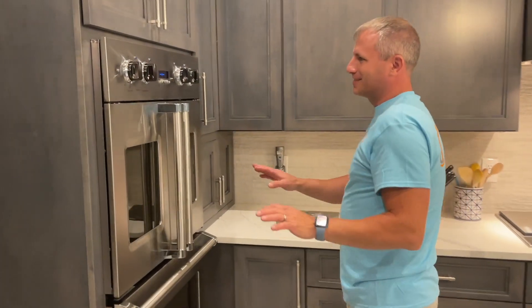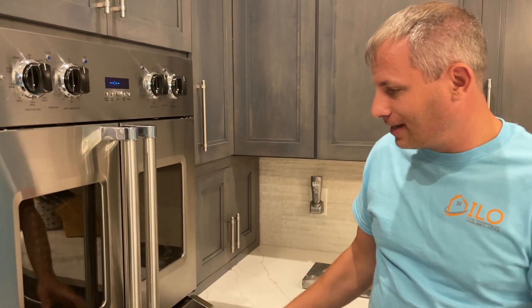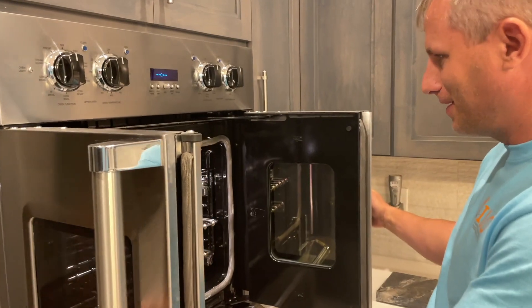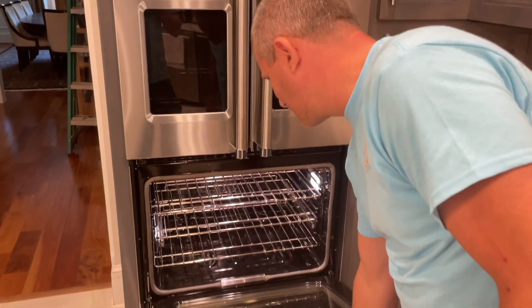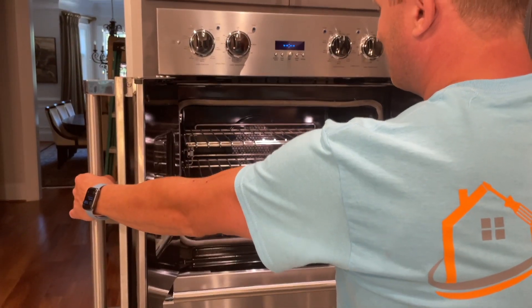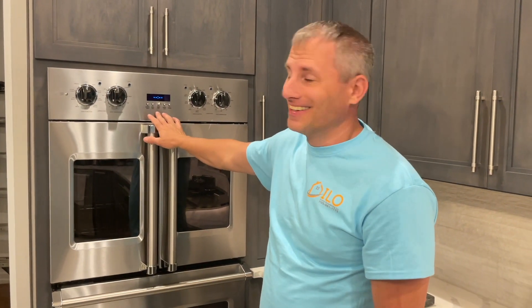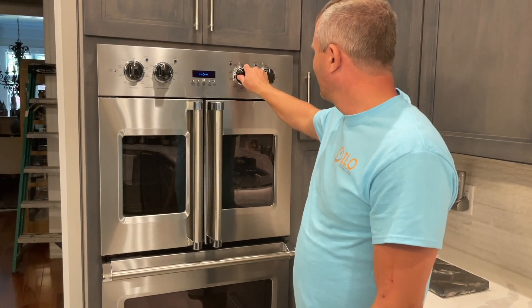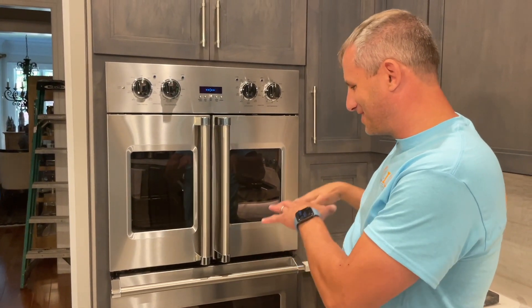Now let's talk about this awesome oven. This oven, I think it's about 10 grand. It's a Viking, brand new. It's a double French door oven. I don't know what makes it cooler — why instead of opening it like this, does it really matter? I don't know, but my client will give me feedback on this and I will let you guys know on other videos. What a sexy looking oven. You could change all the lights on these things and I kind of like the blue lights. I don't even know how to use this thing, but it is just amazing looking.